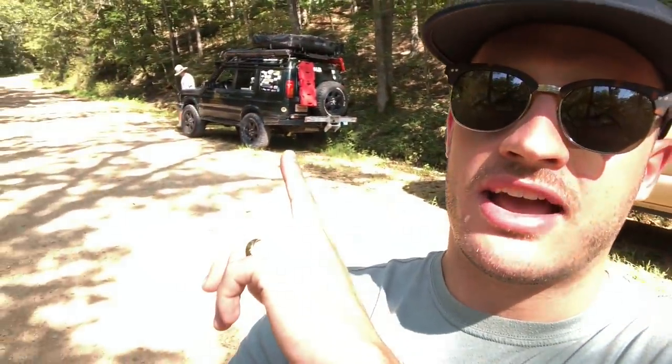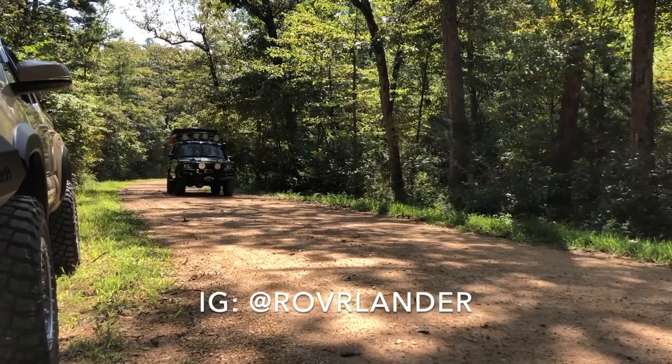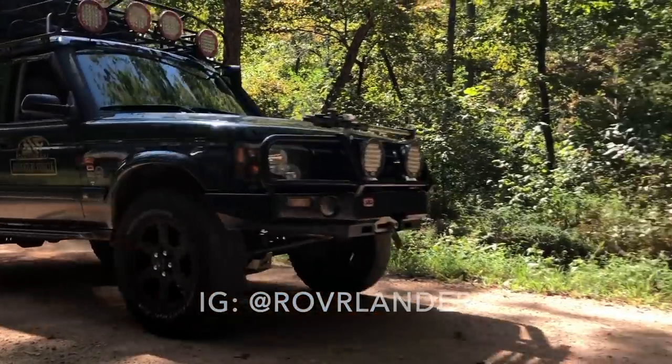Hey, what's going on guys, thanks so much for checking out the video. I wanted to announce something new that I'm gonna start on the channel called 'One Take Walk-Arounds.' I'm gonna be building a playlist of friends and viewer walk-around videos of their rig. Today I have my friend Peyton over here with his Land Rover, and we're gonna go through the entire rig, the build, and everything.